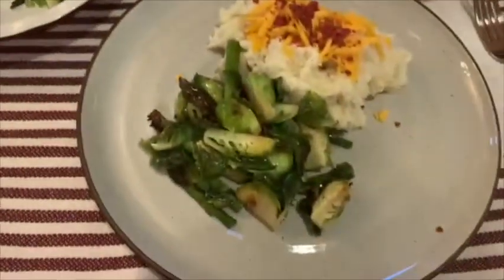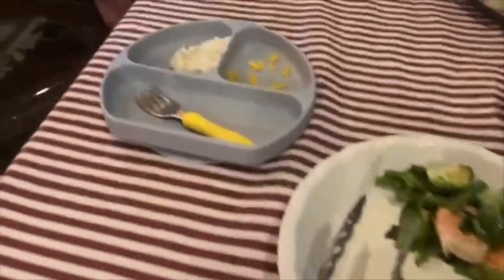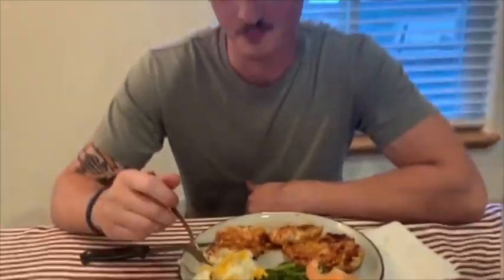Here is my plate, here is my son's plate, and here's my husband's plate. Is it good? It's very good.